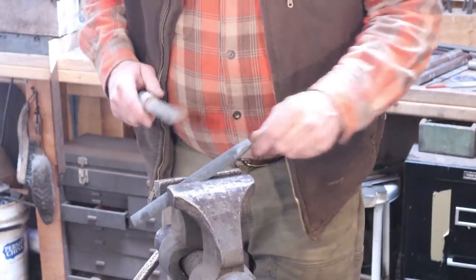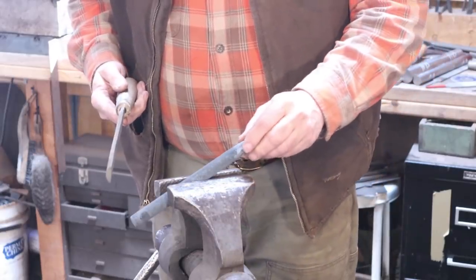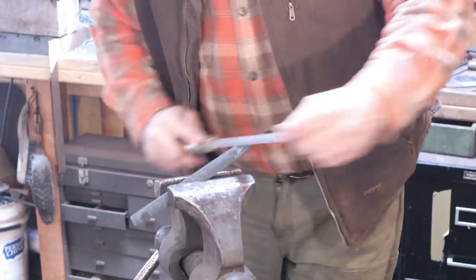Just in case this is air hardening steel, as soon as this is cool enough to handle again, I'll check it with a file and see if it actually got hard by cooling in air. If it did, then it's air hardening steel and you can't normalize air hardening steel. My experience with this batch of sucker rod is that it is typically oil hardening steel. Well, this has cooled enough to handle and it files quite easily, so it is definitely not an air hardening steel — which I didn't think it would be.